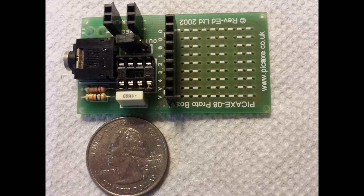What you're looking at is a programming board for the 08-M2 processor. I bought this board from the manufacturer. All the components were already installed, and I installed the female header pins that you see to facilitate testing. All the PICAXE programming boards are the same, except for the processor socket.